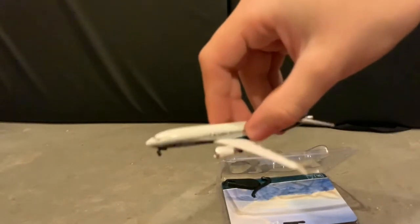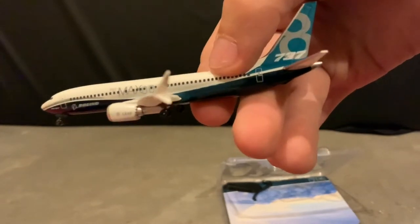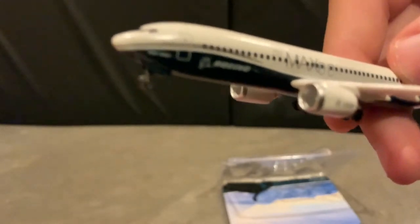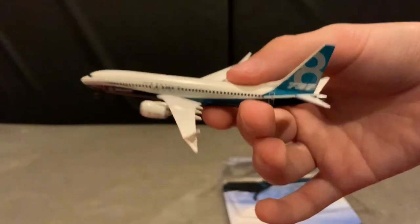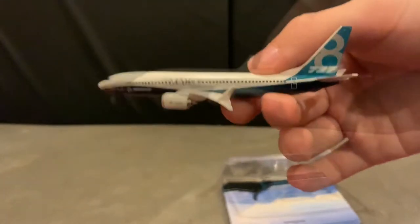By the way, this is not metal — this is plastic. The 737 MAX, as we all know, is having a problem with MCAS and is currently grounded. Here are the winglets — on the side it says MAX. Here's the engines, cockpit, the underside of the plane, and the gear. I really like the tail design. In conclusion, the 737 MAX was a good purchase — it was half off at ten dollars, originally twenty.